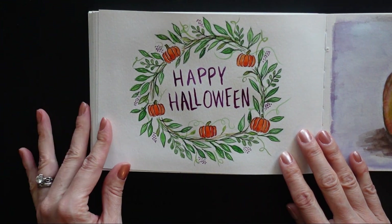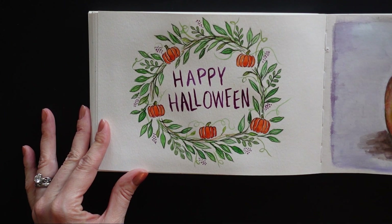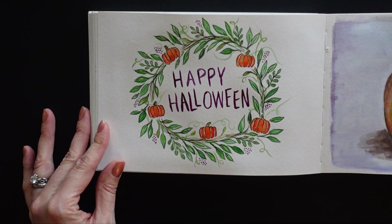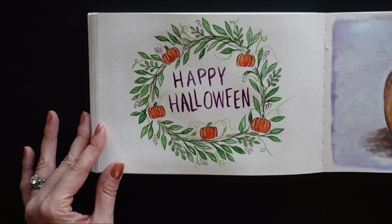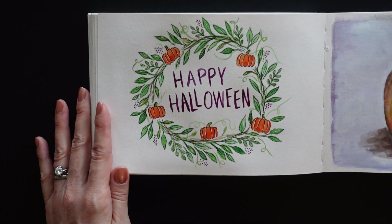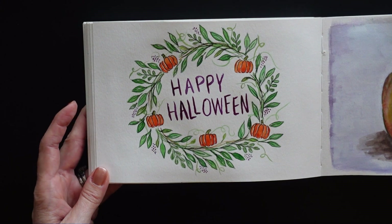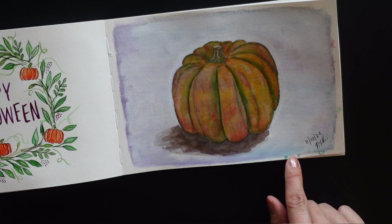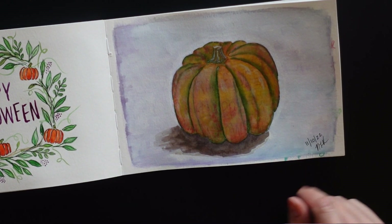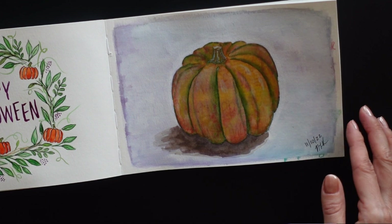And then this one was the final day of October. I just did a simple little wreath with some happy Halloween wording on it. I was really glad to be done with it, because after a full month of drawing and recording and posting and editing videos and stuff, it was exhausting. So I was just glad to be done for a while. On this page I had practiced some of my happy Halloween lettering first, and then afterwards I just covered it up and did this pumpkin.